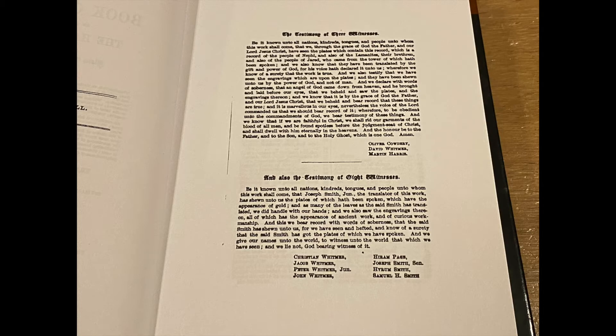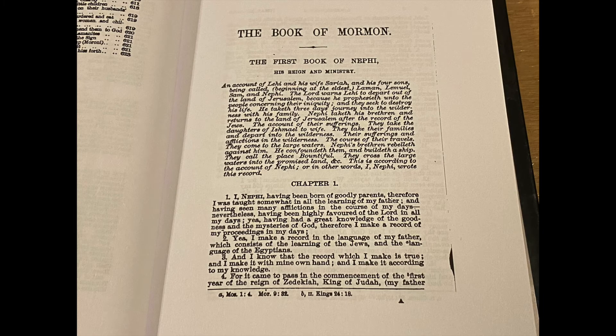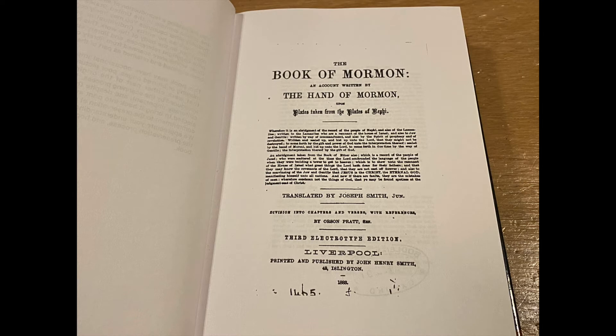This 1883 reprint edition is close to the 1879 edition, and the printing plates probably came from the same master, other than the cover page listing the different dates.